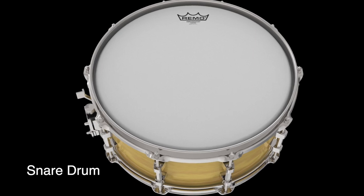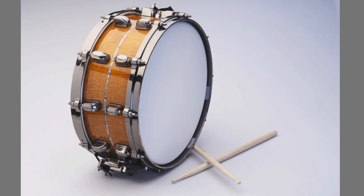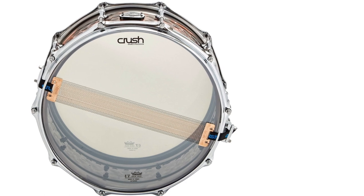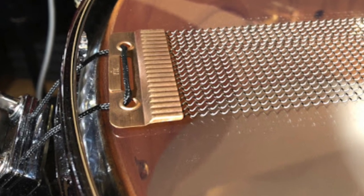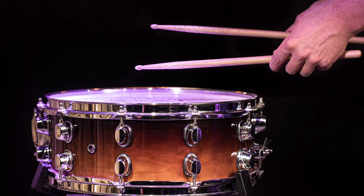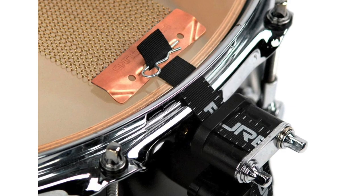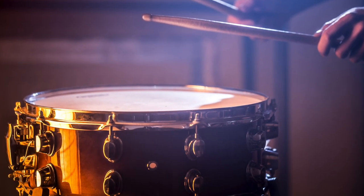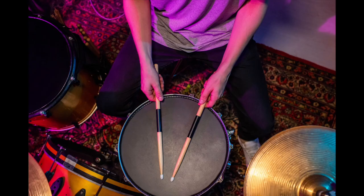The snare drum is made of wood or brass with drum heads made of calfskin or plastic stretched over it. The drum heads are held by metal rims. The snare drum has a set of wire-wrapped strings stretched across the bottom head, which is called the snare, and gives the snare drum its unique rattling sound when struck with the drumstick. A small switch on the side of the drum allows the player to turn the snare on or off depending on the requirements of the piece. The snare drum is an untuned drum, so it doesn't sound distinct pitches. Snare drums are used to keep the rhythm and make special sounds, such as drum rolls.